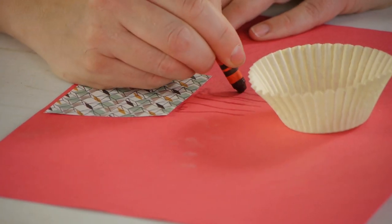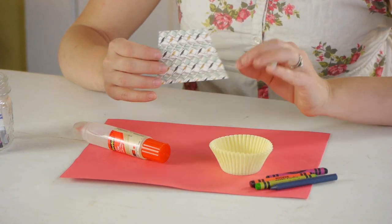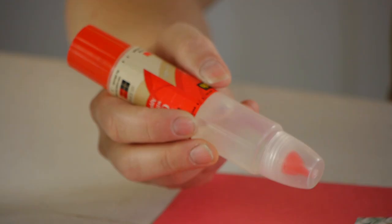For this project you're going to need some crayons, cupcake liners, a piece of paper, and then an already cut up platform for the lion to sit on. And don't forget the glue.